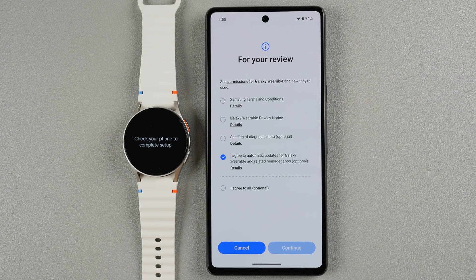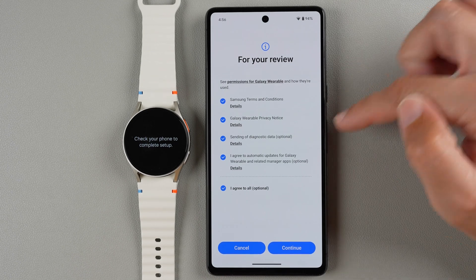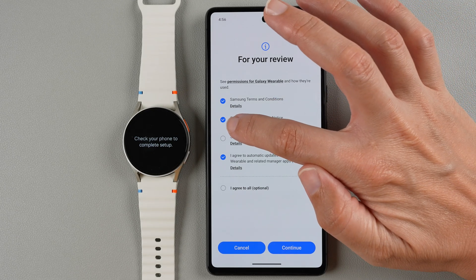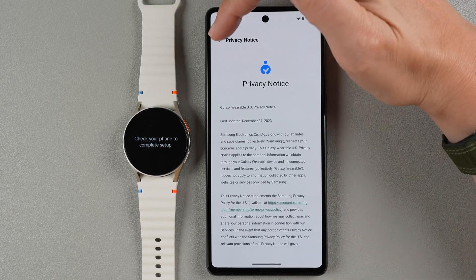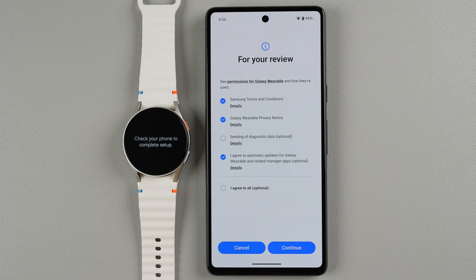Now we need to review Samsung's terms and conditions, the Galaxy Wearable privacy notice, and optionally agree to sending diagnostic data and automatic updates for the Galaxy Wearable and related manager apps. If you want to agree to all of these you can press once to select all. If you don't want to agree to something you can click on the check mark and it will go away. If you want to read anything you can tap Details and scroll. Once you're done you can tap the back arrow and then tap Continue.